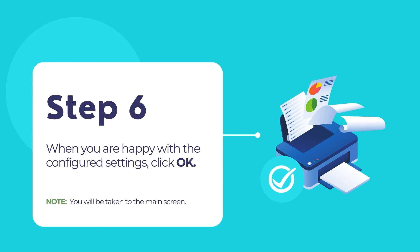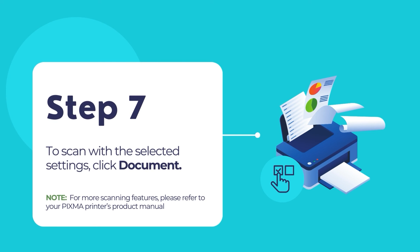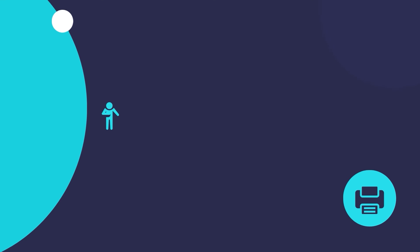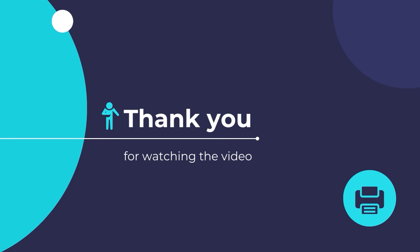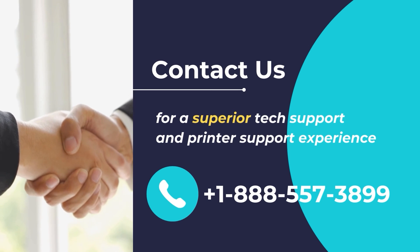You should now return to the IJ Scan Utility main screen. Now, to scan with the selected settings, click on the Document button. For more scanning features, please refer to your PIXMA printer's product manual. And that is it. You have now successfully scanned your document using your PIXMA printer. I hope that you have found this video useful. Have a happy time printing and scanning with your new PIXMA printer and wish you a great day. Contact us for superior tech support and printer support experience. Call us at +1-888-557-3899.